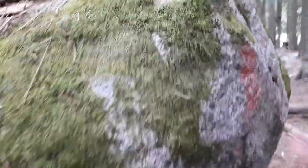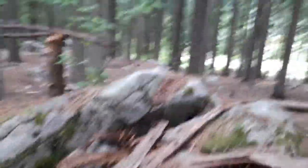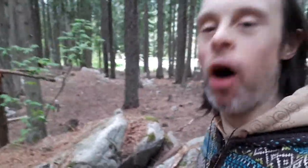Rock. Rock. Let's take a closer look at the moss, and of course down at the ground. And now let's walk the rock.